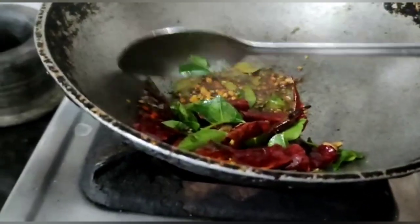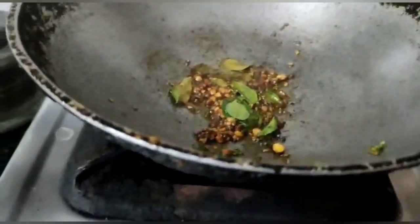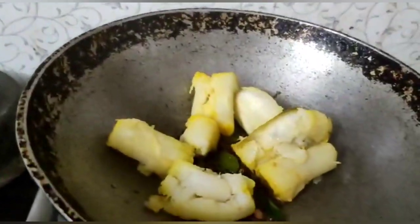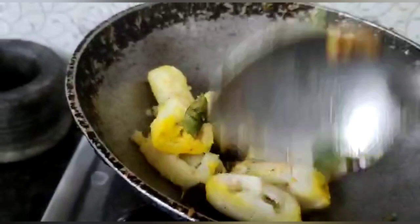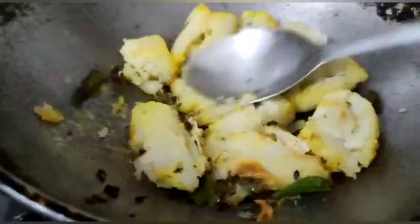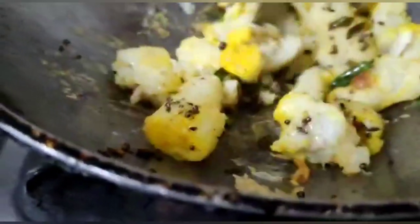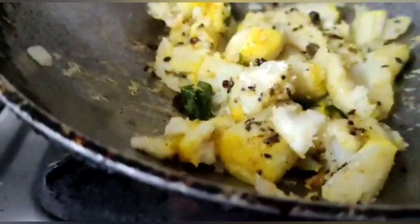Keep all the red chillies aside. Now add the cooked raw banana into the pan and combine the mixture together. Mash the raw banana well.